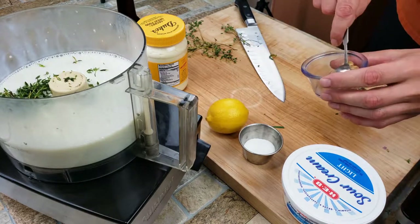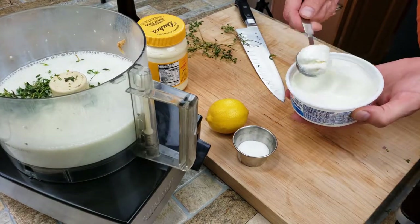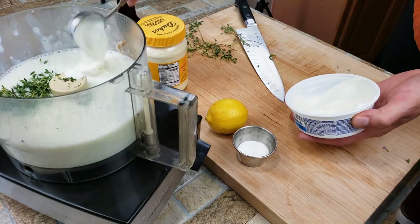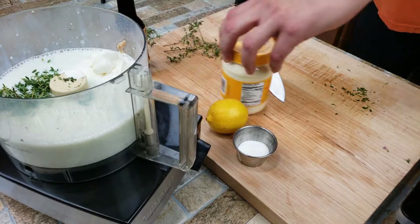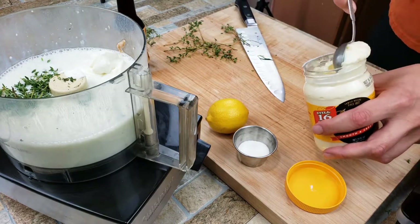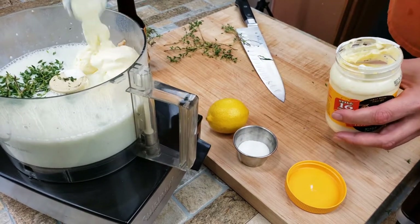Next is going to be some mustard — you can use any kind you like. I'm using honey Dijon; it has a little extra tang flavor. And we're going to use a good bit of sour cream. The sour cream is going to help thicken everything up and bring it into a nice, smooth, creamy texture. Then we're adding mayonnaise — it acts very similar to the sour cream, but the sour cream adds a little more flavor while the mayonnaise is more about consistency and the right viscosity.